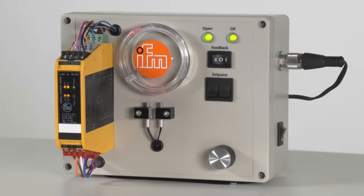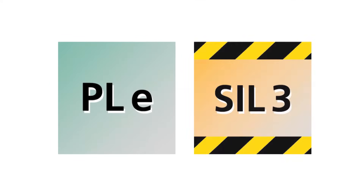The SAFE DA102S standstill monitor is a two-channel monitoring device by means of which performance level E or SIL 3 can be achieved.